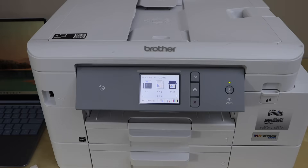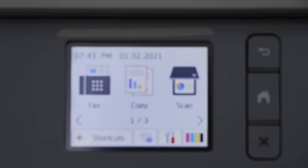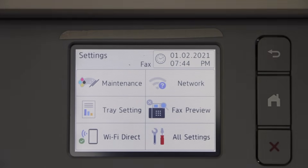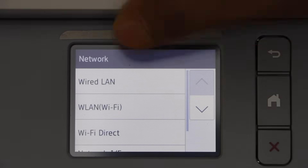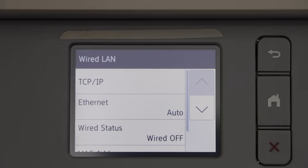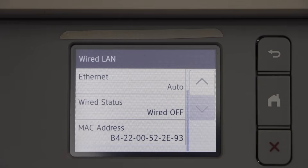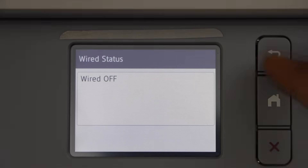Now go to your printer display panel. Click on the settings icon, click on Network, select Wired LAN, then click on Wired Status. Scroll down to Wired Status — it says wired off.